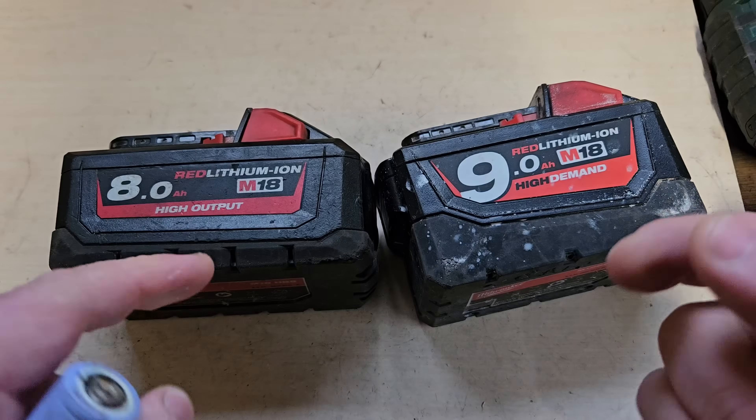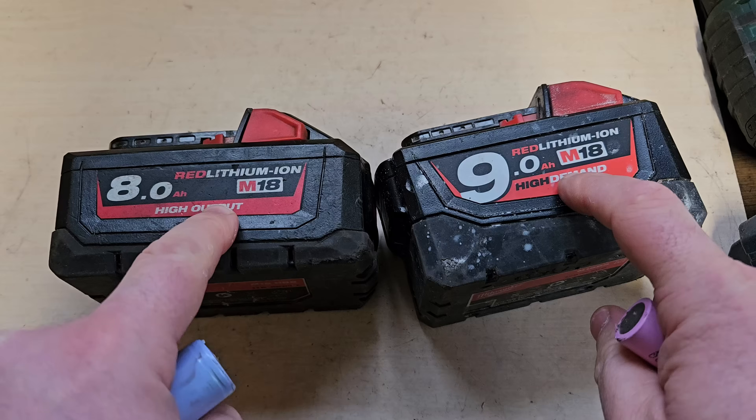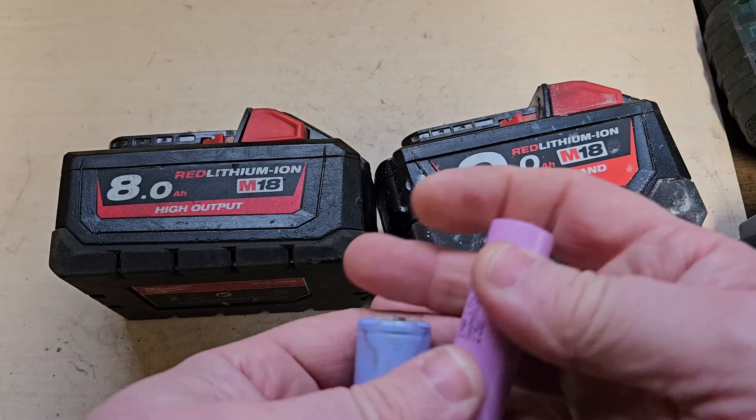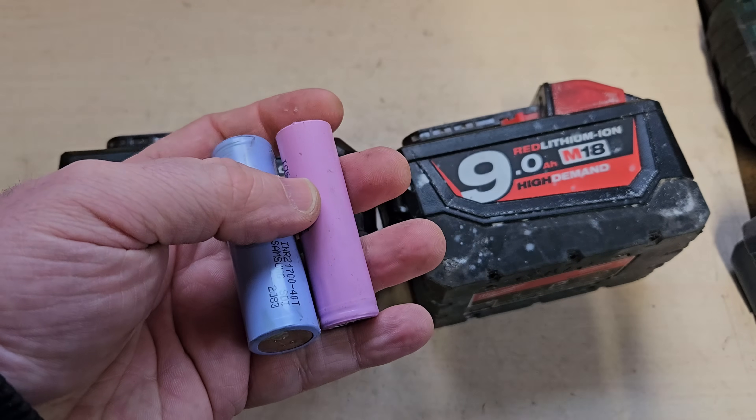So I hope that helps you understand what these words mean — high output versus high demand. If you like this video, please give it a thumbs up and check out my channel for all my other videos.